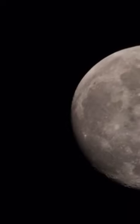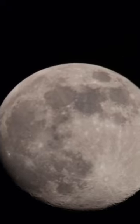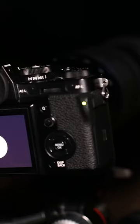Back to the middle. Obviously make sure that your 10-second timer is still on and take the shot. The 10-second timer will count down, giving the camera enough time to steady and be still, and then it will take the shot. And there you go — there is another moon picture.